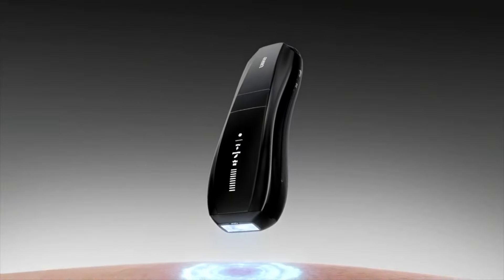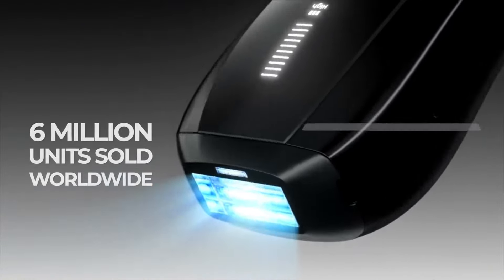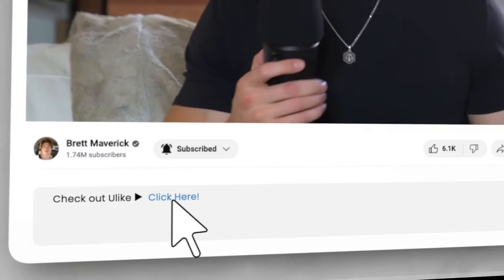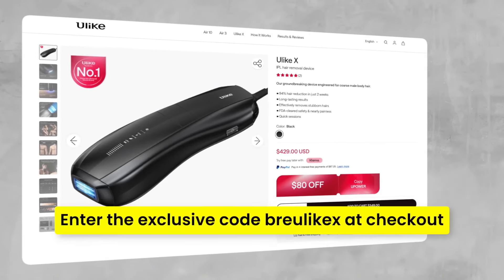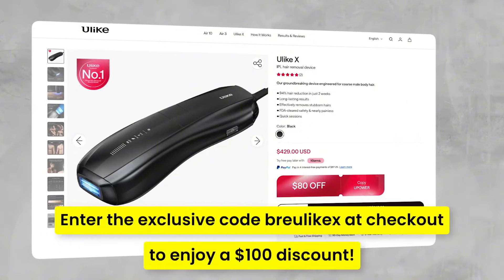U-Like is the world's leading brand for hair care removal devices with 6 million units sold worldwide, FDA clearance, and SGS certification. If you're interested in checking this out, I'll put the link down below — it's definitely worth taking a look at if you struggle with unwanted hair. Enter the exclusive code BREULIKEX at checkout to enjoy a $100 discount.